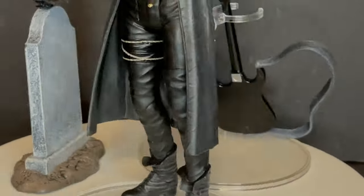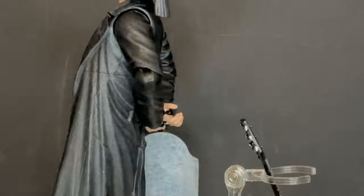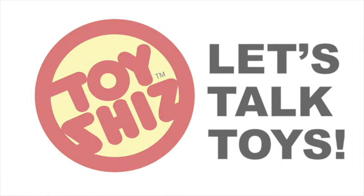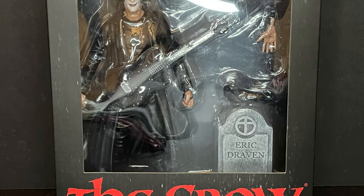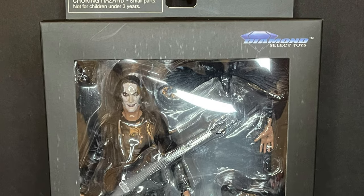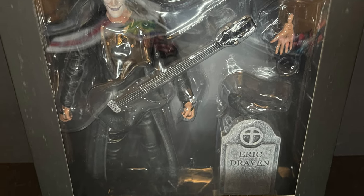Cue up The Cure and start blasting some Nine Inch Nails — we have a brand new figure to talk about from the 90s comic book and the movie of the same name. Let's Talk Toys. Welcome back everyone, Toysh is here and I am back yet again to give you guys another fresh look courtesy of my friends over at Diamond Select, and today we are totally checking out their brand new The Crow action figure.